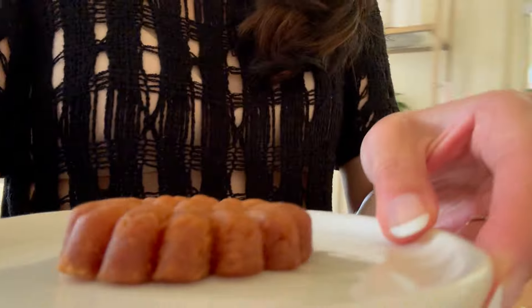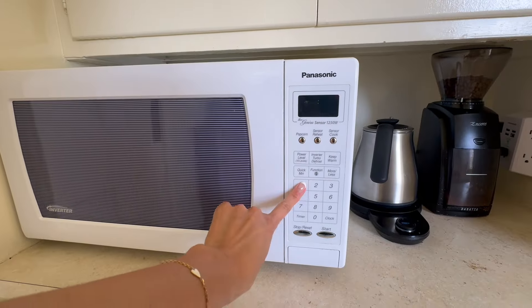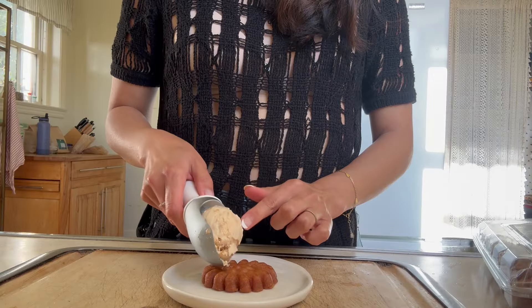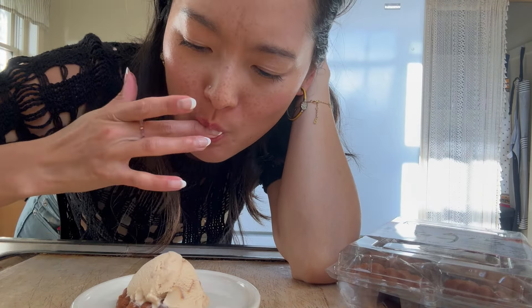So I know we already had dessert, but I had this brilliant idea. 10 seconds. It's perfect. Wow, that's it. Right there.